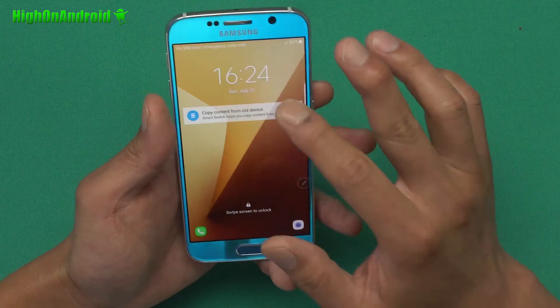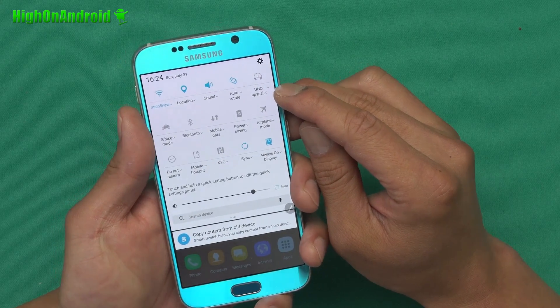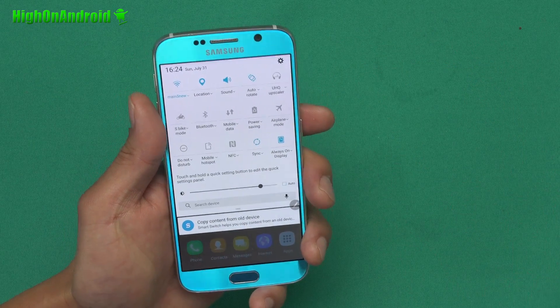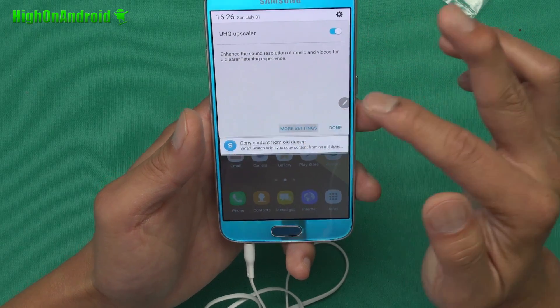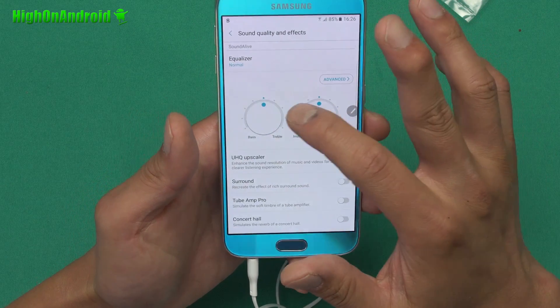You can go ahead and turn this off by holding down on it. There's also a UHQ upscaler — I believe that's for headphones, so the Note 7 may come with a very good DAC. Based on this menu, that's what it seems like. You can see the UHQ scaler, and if you go into more settings, you've got an advanced equalizer, which is kind of cool.